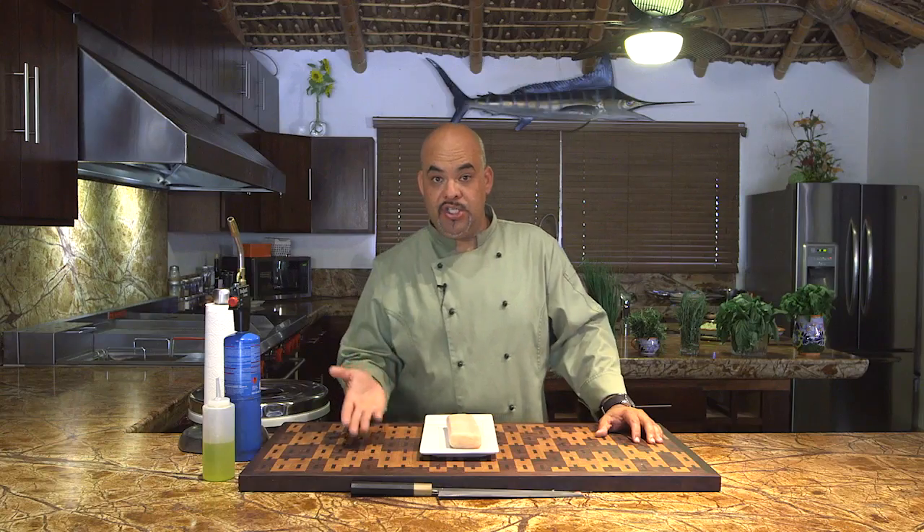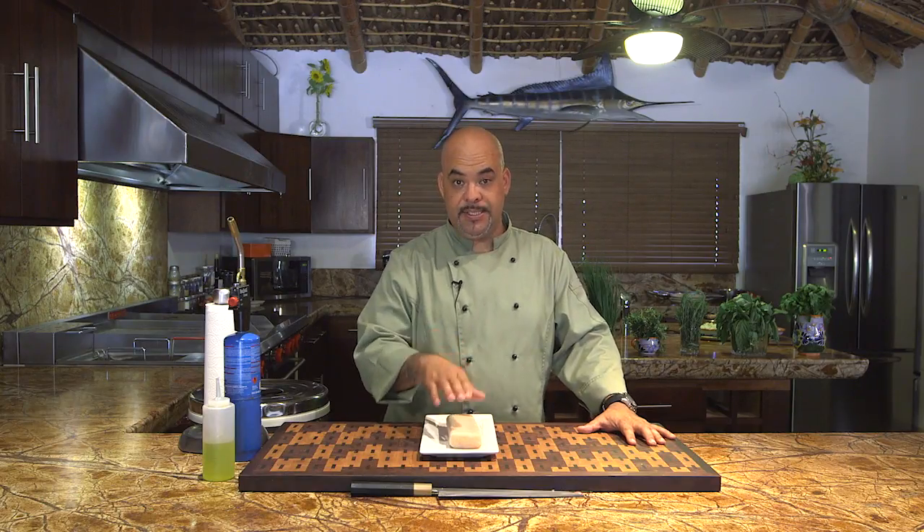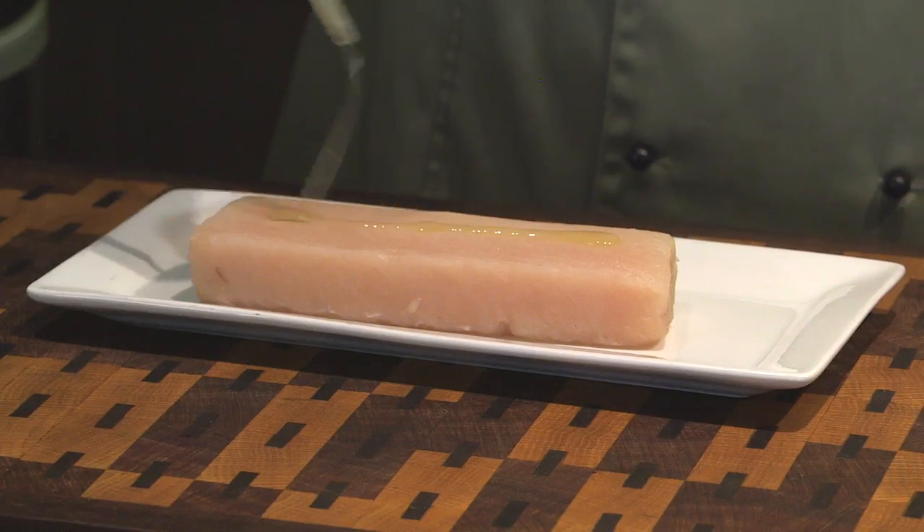The thing we're going to do is sear this fish. If you've been to a Japanese restaurant and you see the word tataki — tuna tataki — what they mean is the fish is seared. It's very simple the way I do it, and I want to show you. This is just olive oil, extra virgin.